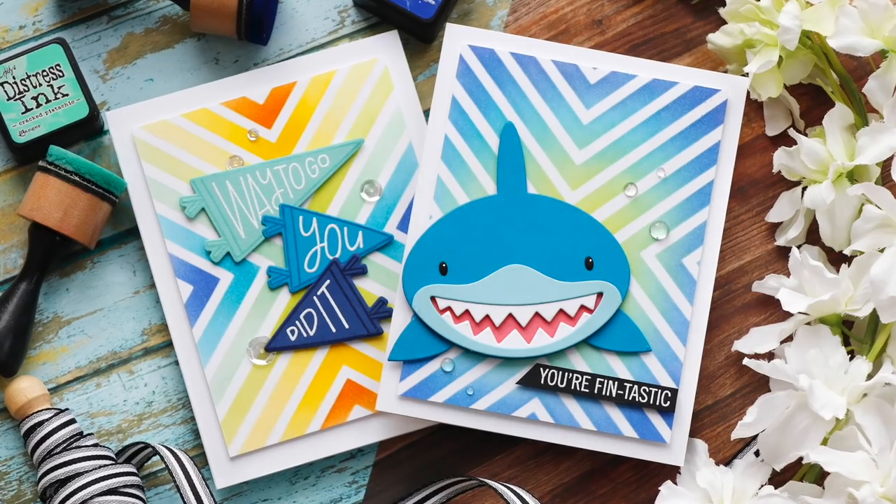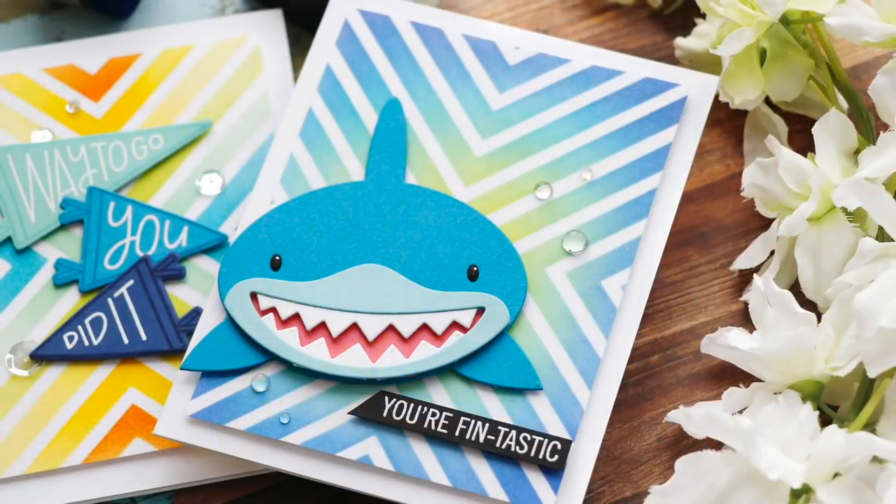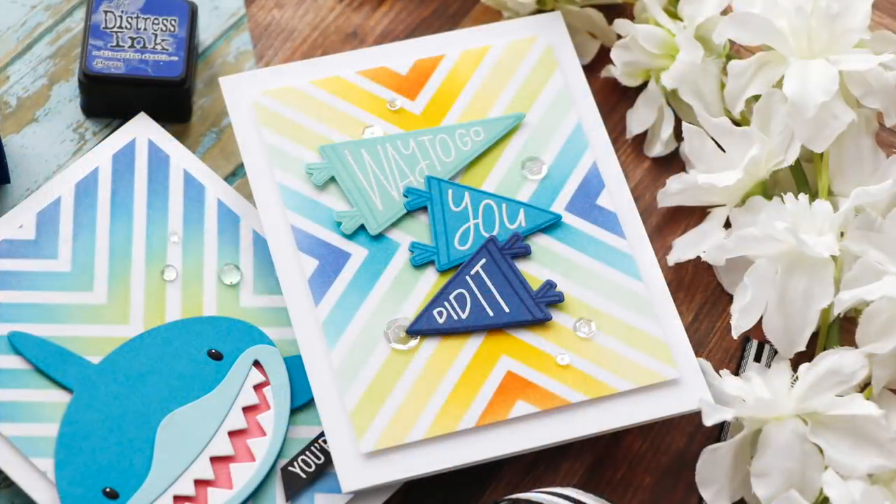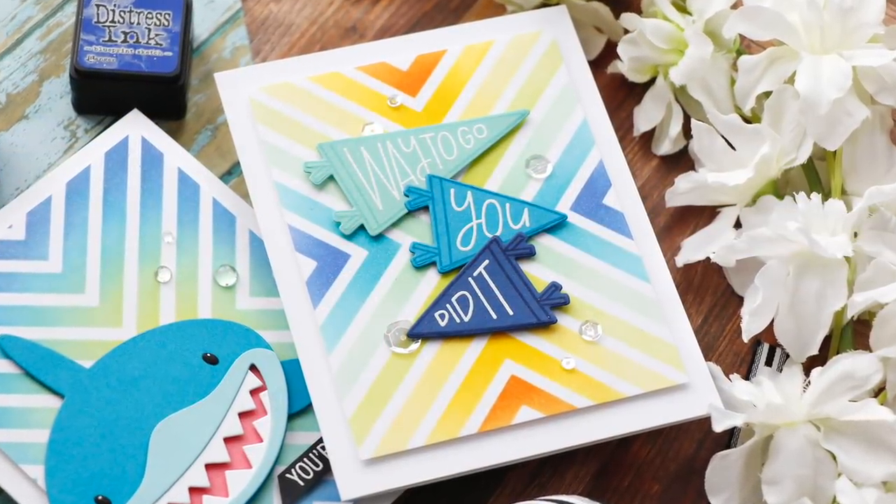Hi everybody, Laura here from My Favorite Things. Thank you so much for joining me today. I've got a couple of fun projects to share with you using some of the latest June release goodies.